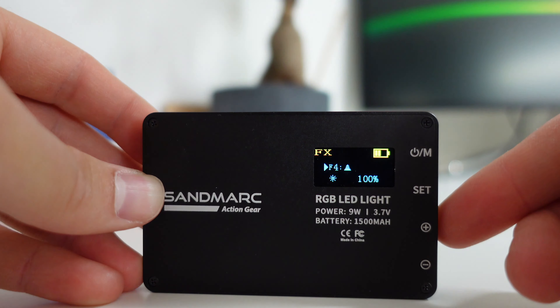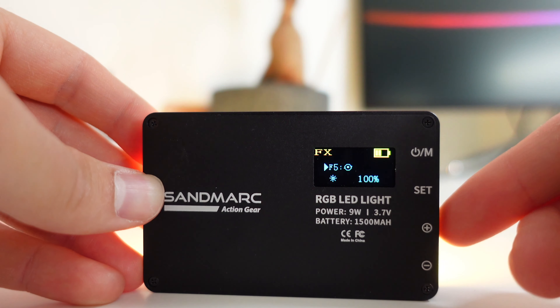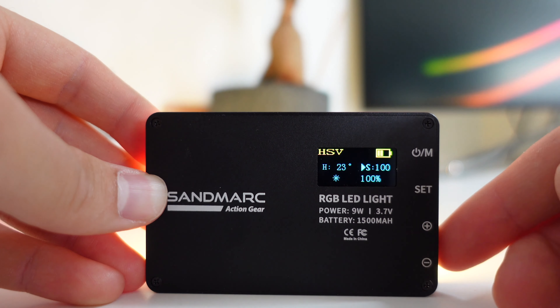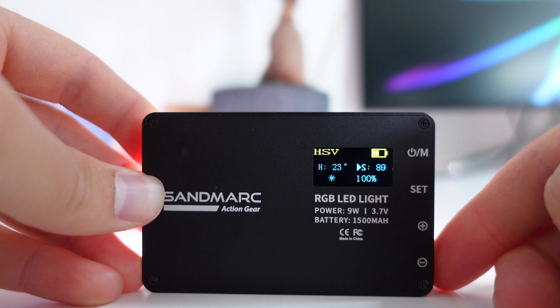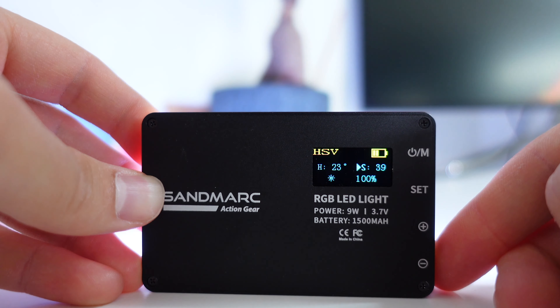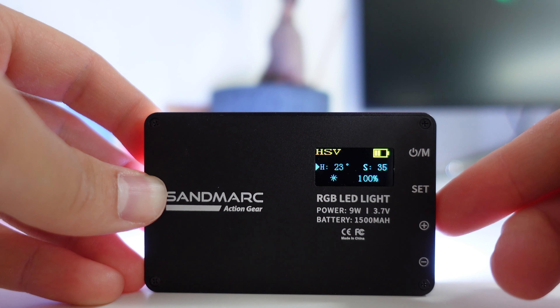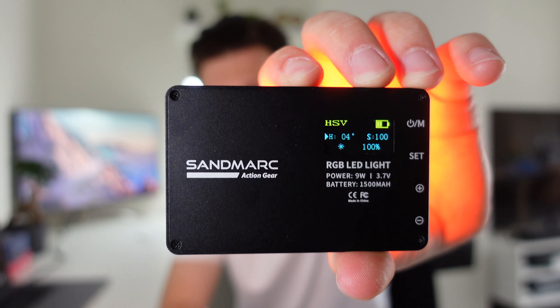This mini RGB provides over 16 million hues, which means you can make any color you want. You just need to get the right information from the web or know it yourself, because you need to set up the hue and the saturation. On the device you can change hue, saturation, and brightness, but you can also just change the mode if you want to.